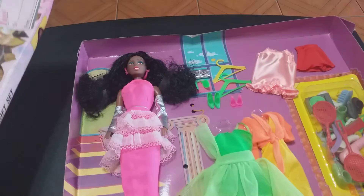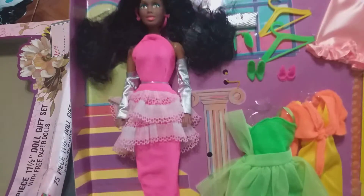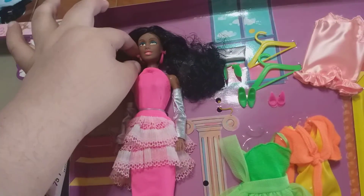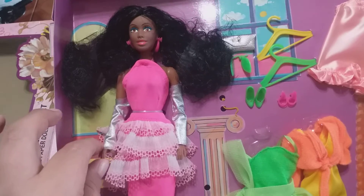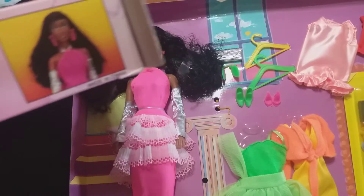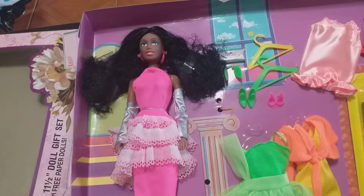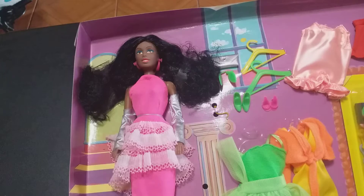This is one of three variations because the first one I showed you has the doll wearing a chartreuse off-the-shoulders gown and other outfits. This second version has the exact same doll, but she's wearing a pink gown with ruffles and silver fingerless gloves — this is the pink outfit shown on the box. So maybe this is the original gown they intended for her, and they just ran out of it, which is why they dressed her in chartreuse, as I showed in another video.